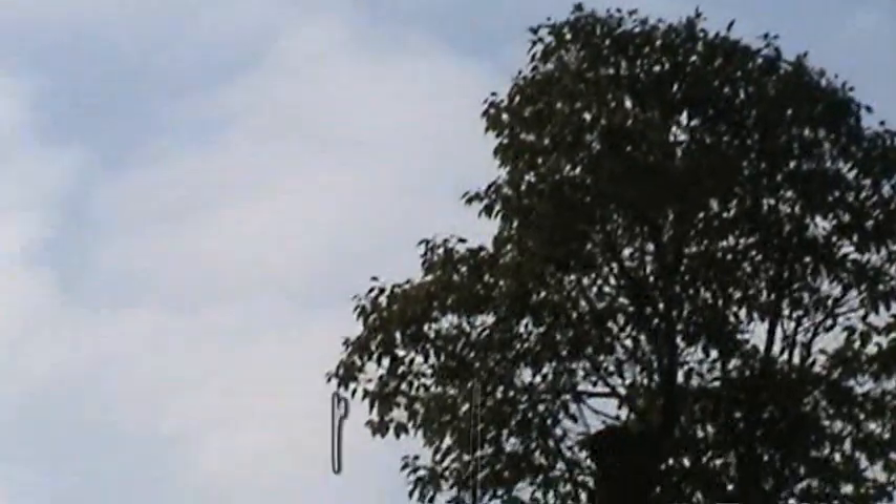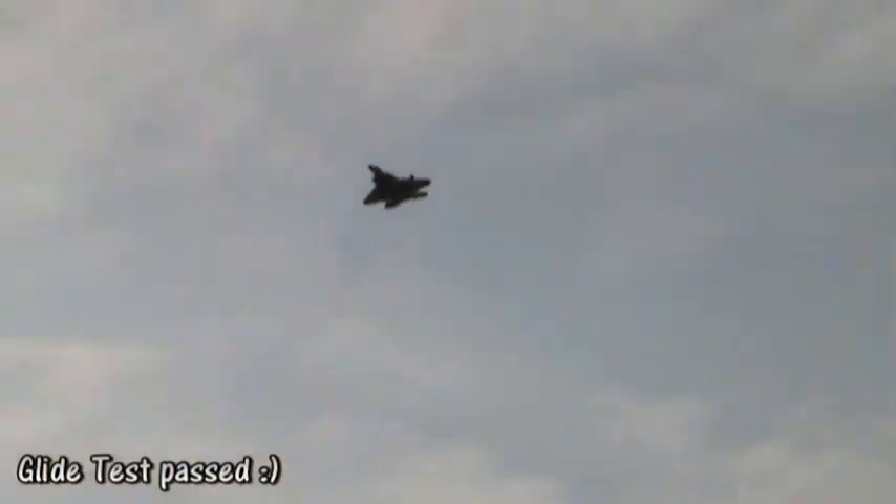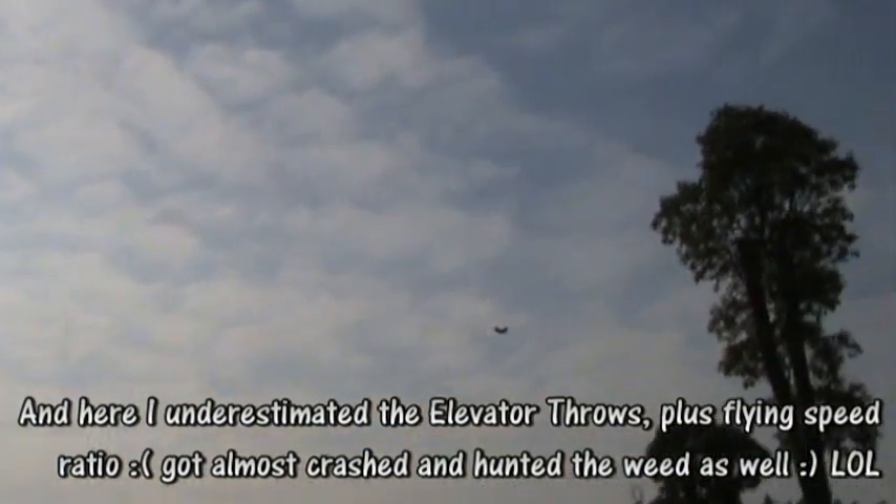I feel like there are some glitches. I think I need to change my radio gear to 2.4G. All these glitches — I'm going to have to change my radio gear.